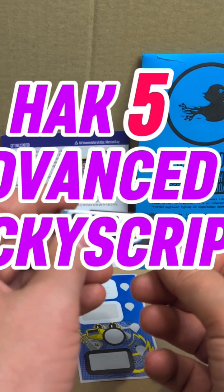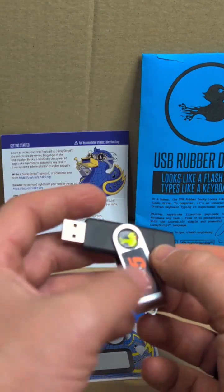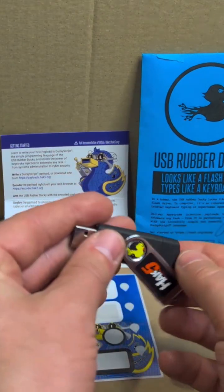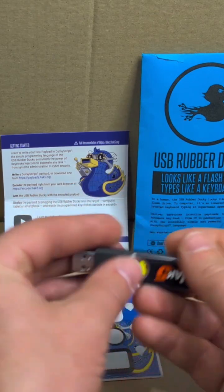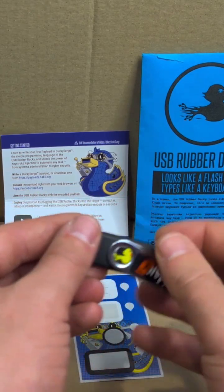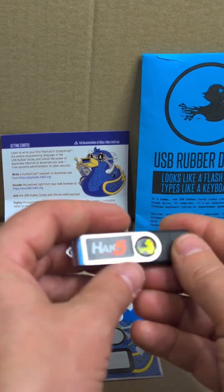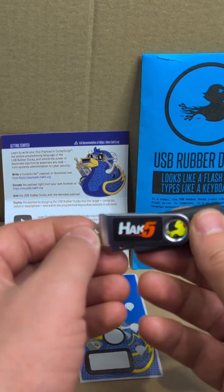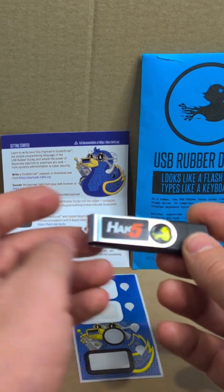Hey everyone, this is Torius Squirrel, the Packet Squirrel himself. In this video I'm going to deep dive into what I've learned so far in the first stage of the advanced DuckyScript course supplied and delivered by Hak5's Darren himself, who is an absolutely awesome tutor.